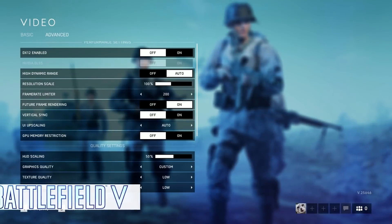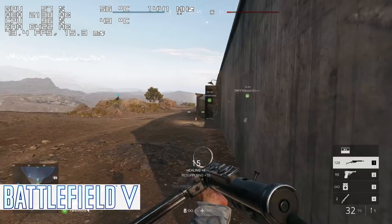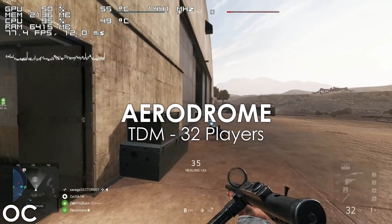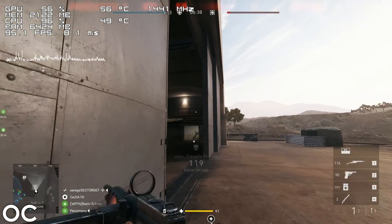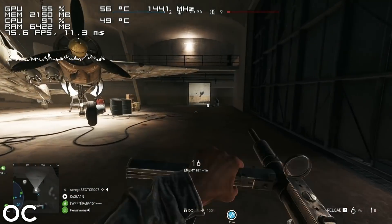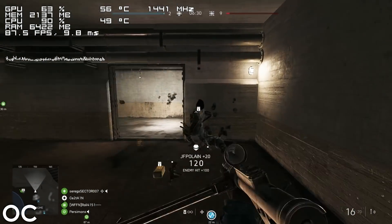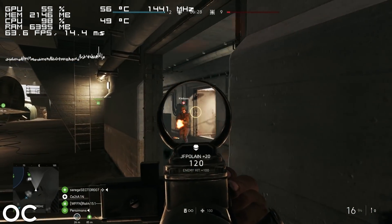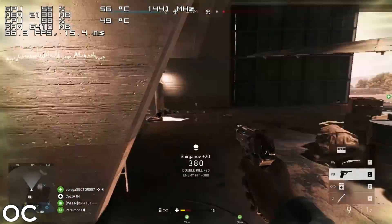And finally we have Battlefield V — and I didn't see this coming. The 10-year-old 6-core Phenom II processor overclocked to 4.1GHz is able to run Battlefield V at a playable framerate. Now obviously this is only applicable to smaller maps with 32 players, and even though it wasn't a very smooth experience by any means, the system was still able to run the game just fine.